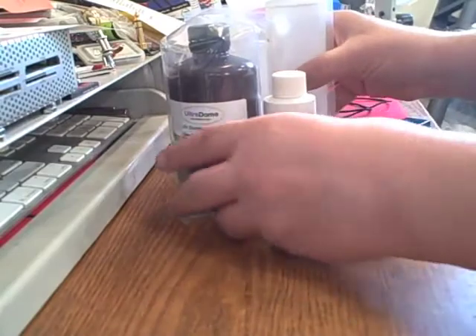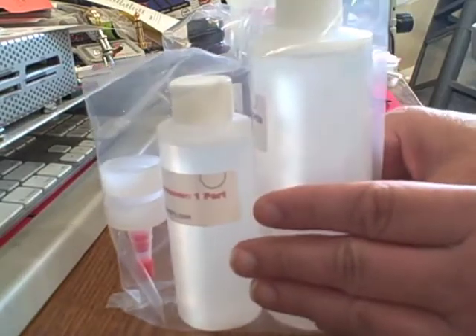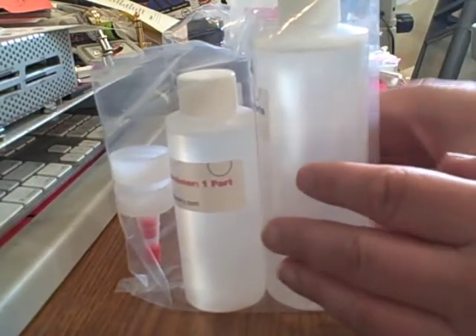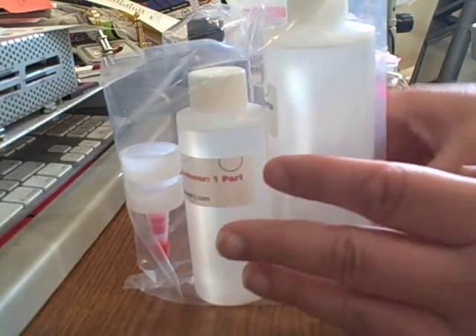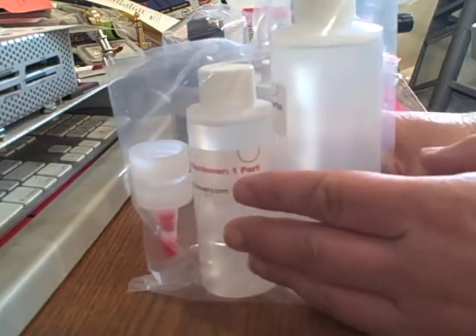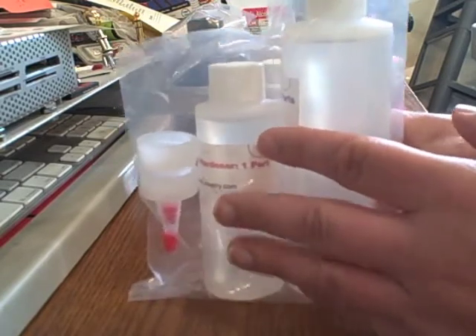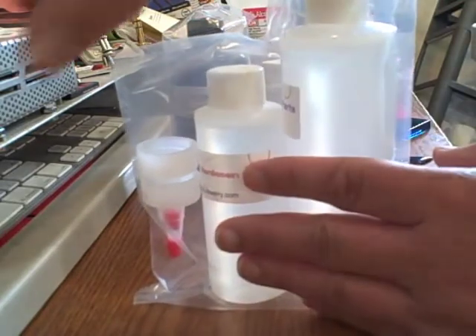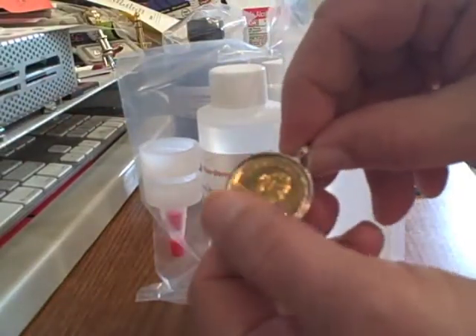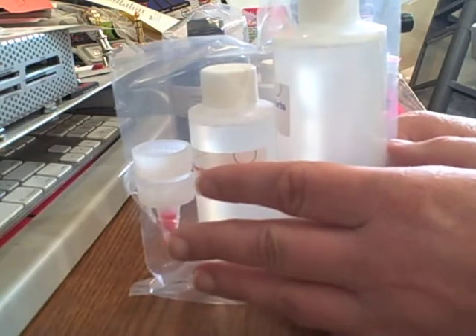Now we've got two-part epoxies. These are a little more versatile than the UV epoxy. The first advantage is that they are less chemically sensitive — as long as your prints are water resistant, like on glossy photo paper, there's no need to seal them. You can put a print inside of a finding like this and then just fill it up.